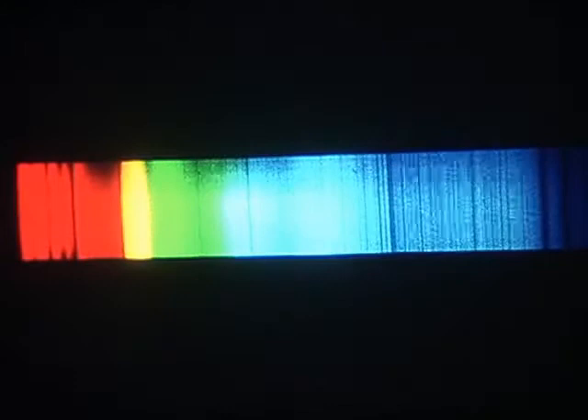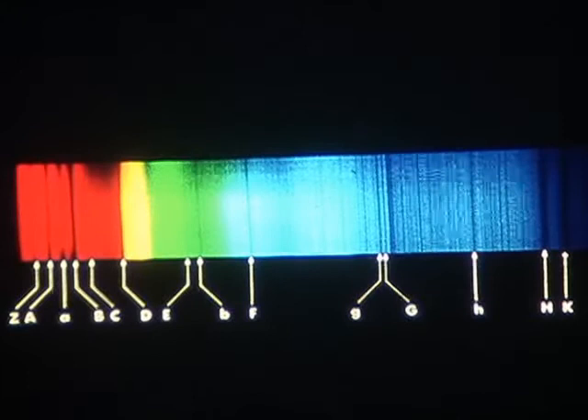Twenty slits. Note that the white central fringe is quite sharp and narrow. The main spectra of orders one and two are also quite narrow and neatly separated from each other. The spectra broaden and they overlap at larger order numbers.